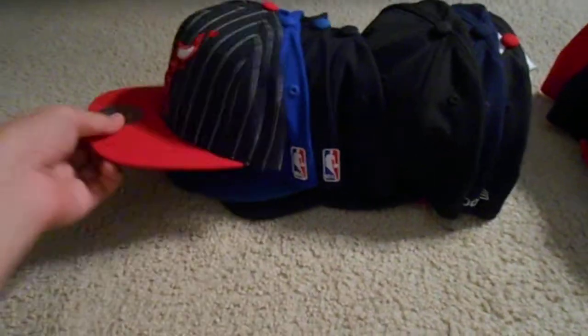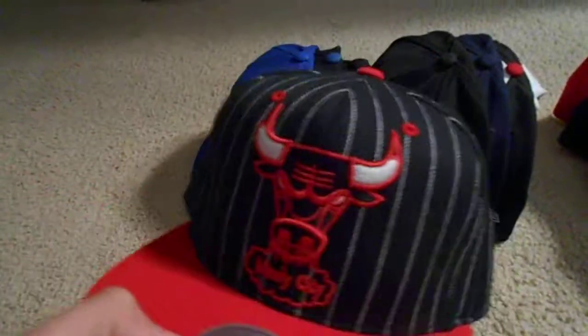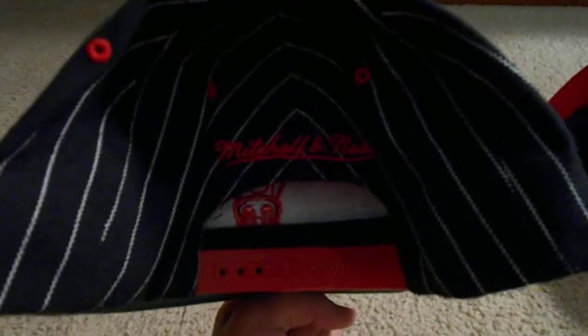Here's my only Mitchell & Ness hat right now — I'm probably going to get more but this is the only one I have. As you can see it's really nice, it's got the pinstripe design — Chicago Bulls Windy City. Red top rim, green under, red snap, and red Mitchell & Ness. Real nice hat, got that one from Champs too.